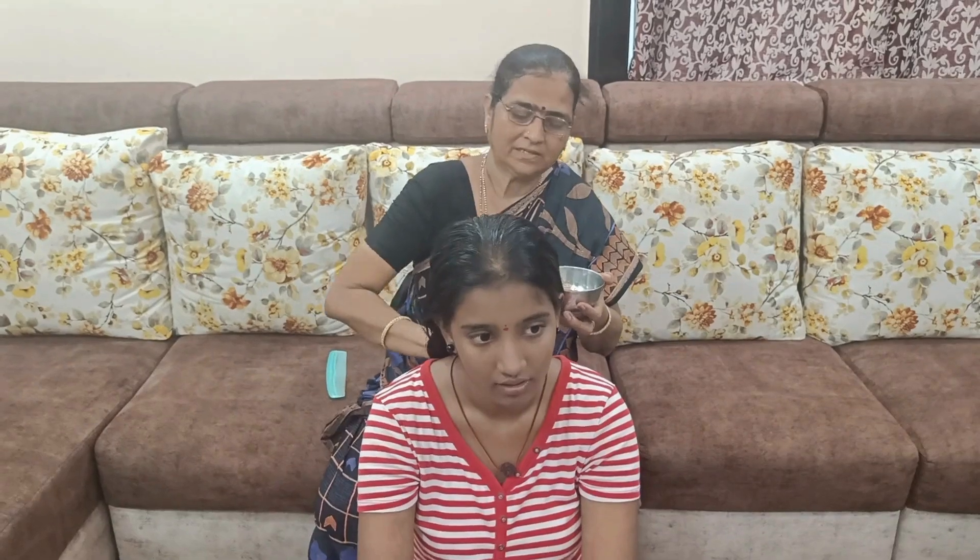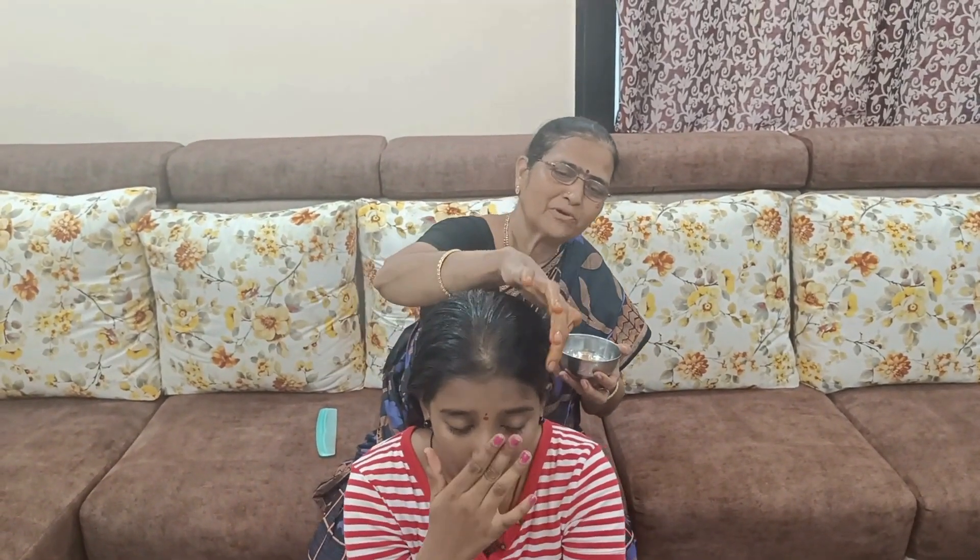My mom is very busy. I'm ready to cook it for my mom. I'm going to cook it for a while.